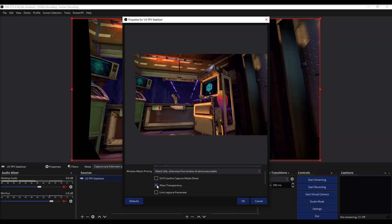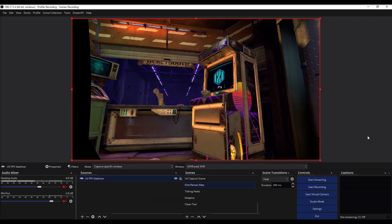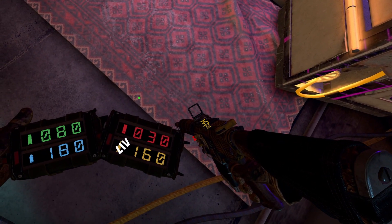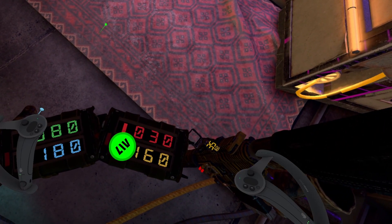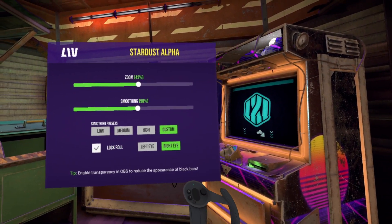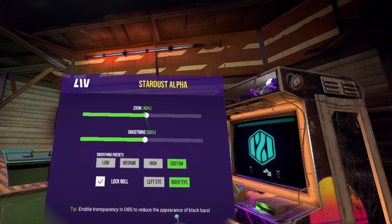Click Enable Transparency in the source properties if you want to put a layer underneath to mitigate the black bars. At your feet in your headset, mouse over the Liv logo until it fills, then change the settings to your liking.